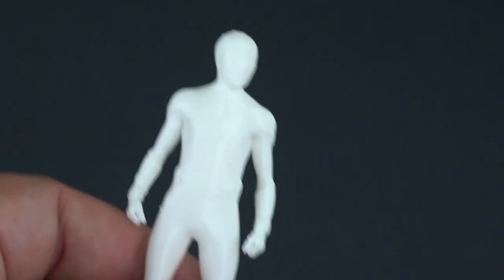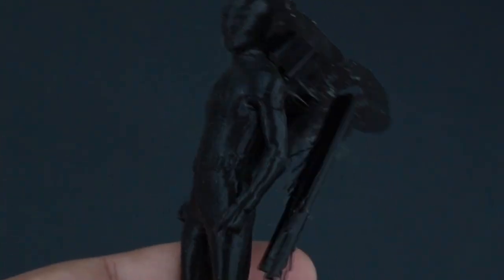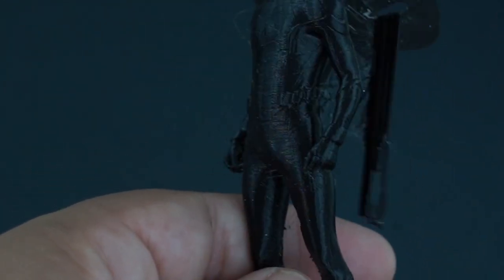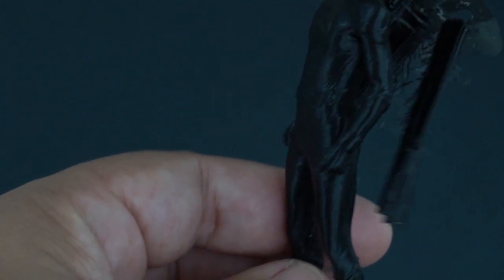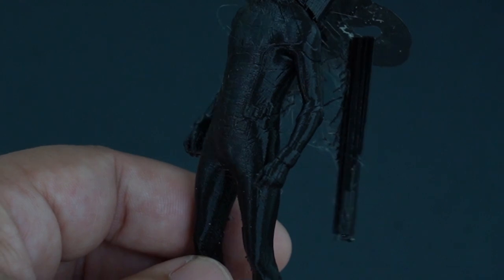This Spider-Man I scaled down — you can actually see the eyes and webbing details. Black is really cool for checking detail, especially with some lights on because you can see those details shimmer. It's really hard to see the print lines. I printed this at 0.12 layer height to try to get a lot of extra detail.